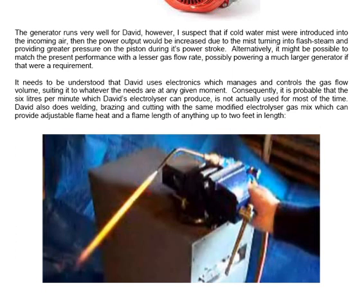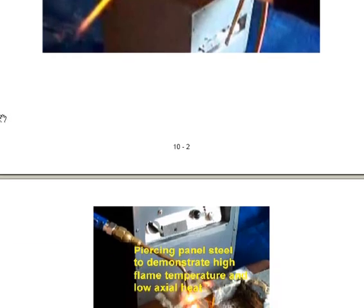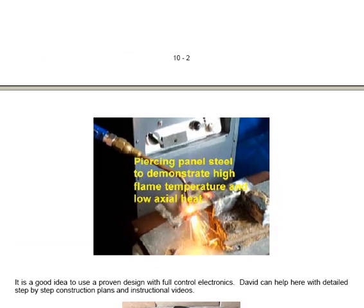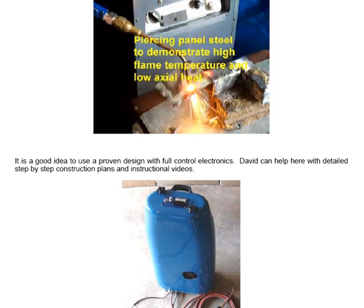The torch can be used for cutting, and a photograph shows it cutting panel steel to demonstrate the high flame temperature and low axial heat. It is a good idea to use a proven design with full control electronics; David can help with detailed step-by-step construction plans and instructional videos.